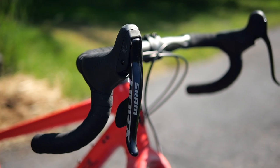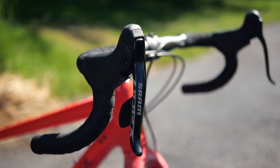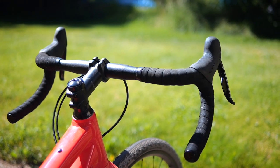Moving up to the top, the controls are SRAM Apex — good, reliable, doesn't break the bank, and has nice comfortable smallish hoods. The handlebars are the Salsa Cowbell. Before we move on to the drivetrain, let's talk about the mounts, because it's got all the mounts.